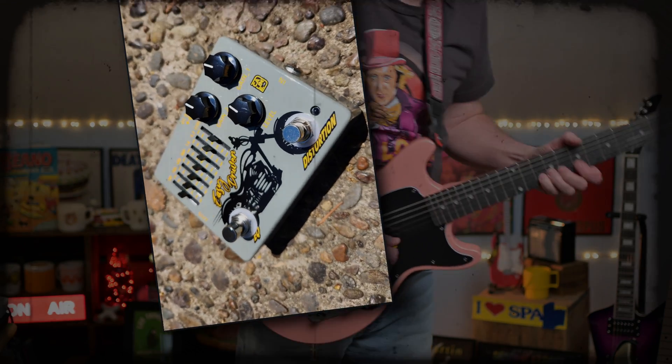Getting loud in here! There are really infinite possibilities on this thing — even setting it flat and using it as a boost. I kind of like it with just a slight V, keeping that mid — I think it's 800 — right in the middle just below zero.